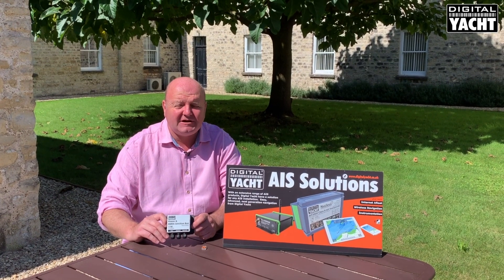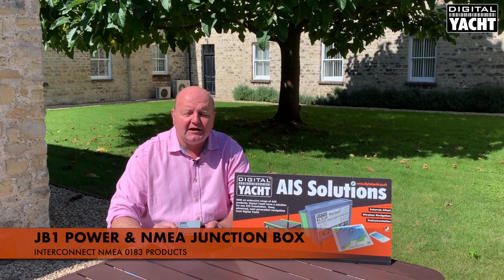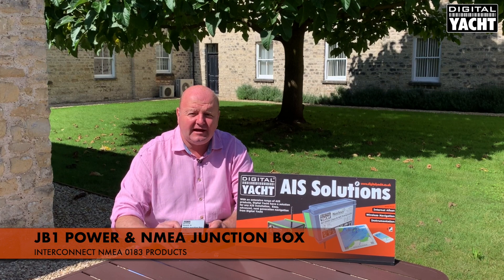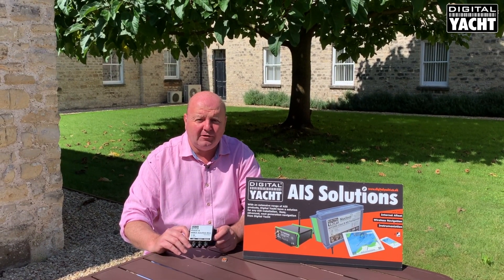Hi, it's Nick from Digital Yacht with an update on a new product we've got called the JB1 Junction Box. It's been designed to allow power and NMEA 0183 connections to be terminated easily on board a boat.